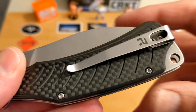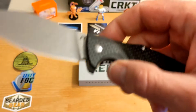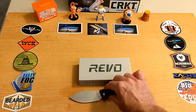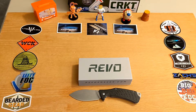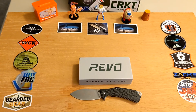The handle is carbon fiber — really well done. This one is at $65. They have it in G10 and other colors as well. I would look at Revo's website first as that's where the most availability is. Thanks so much to Revo for sending this along.